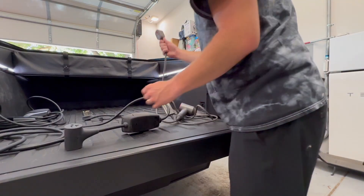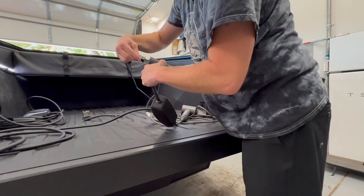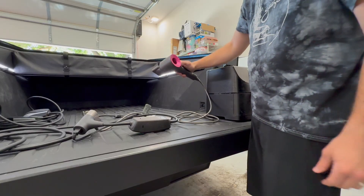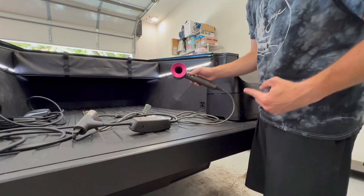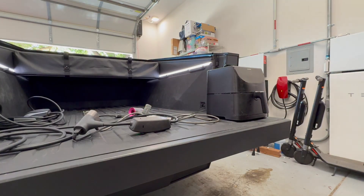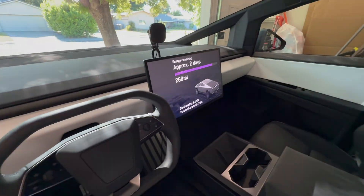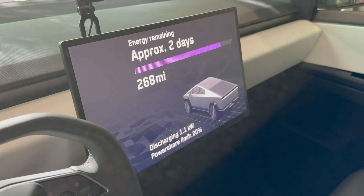Let's get the air dryer plugged in here and also get the air fryer going. We'll turn this on at full heat and you can see in the app that it's drawing 1.2 kilowatt hours.